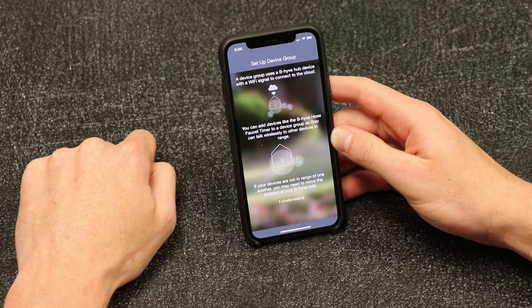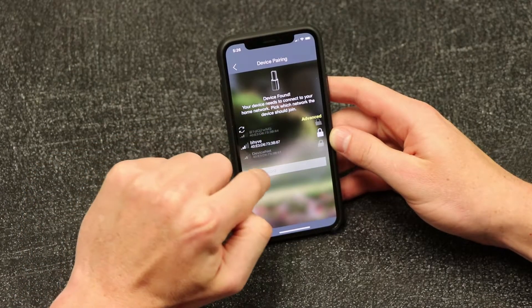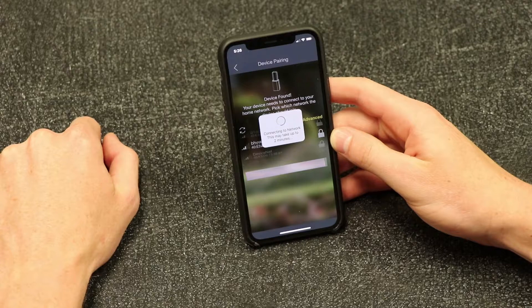Now that a connection is established, you will need to connect to your home network. Find the name of your wireless network in the list and select it, then put in your Wi-Fi password. Tap Done and it should pair your Wi-Fi Hub to your wireless network.